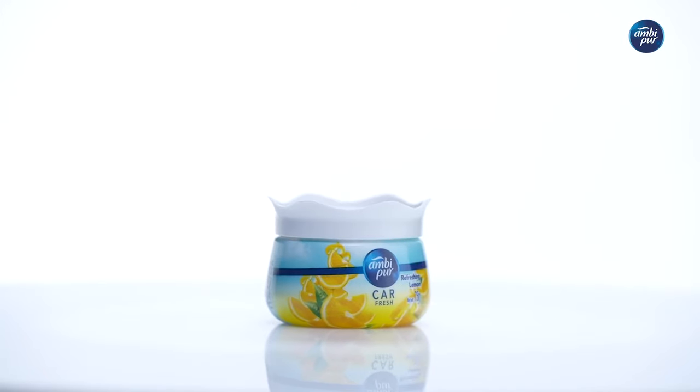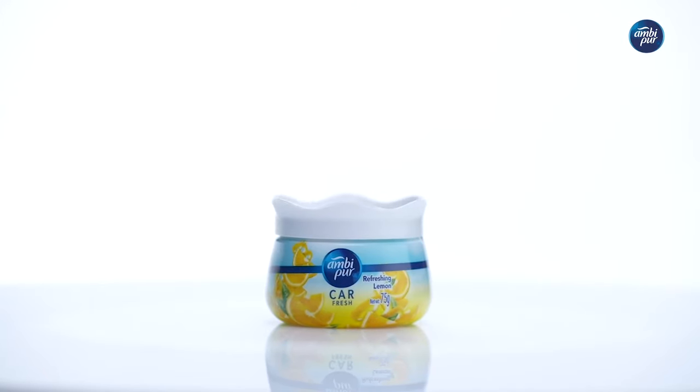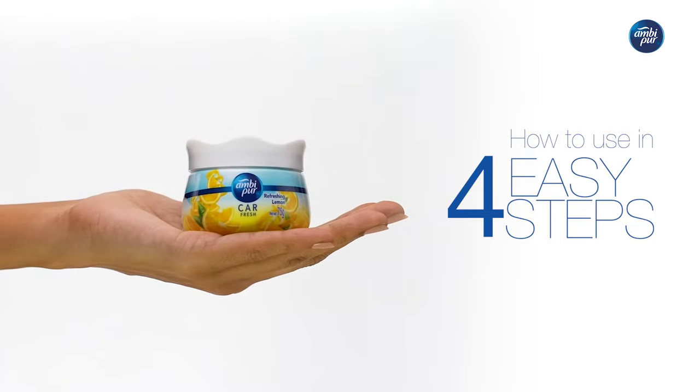Say hello to Ambipure Car Freshener Gel. Here's how you can use it in 4 easy steps.